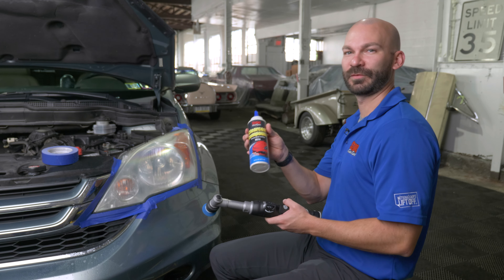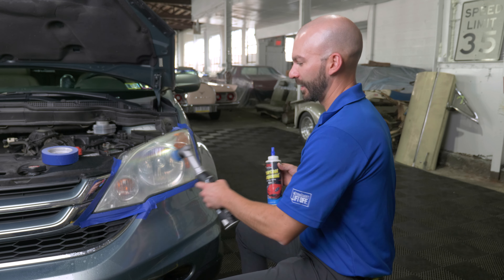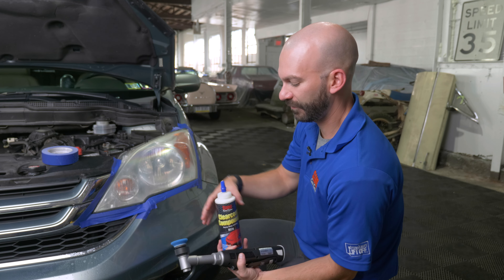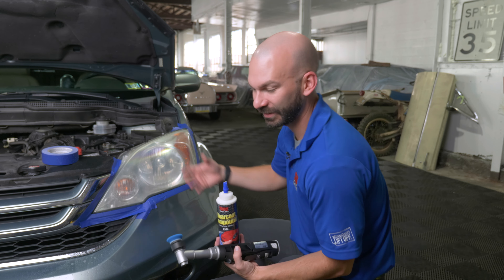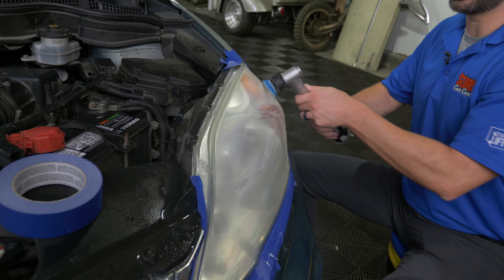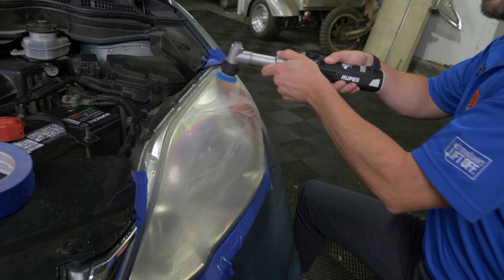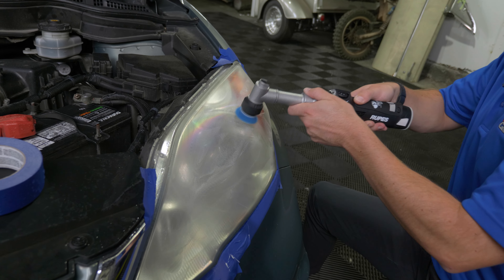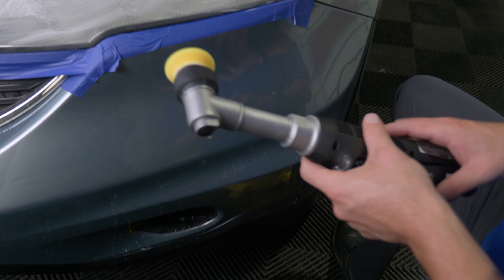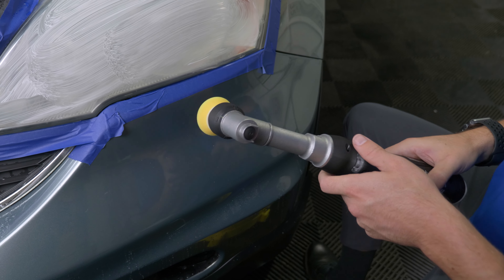Next, we're going to use the same clear coat compound with our orbital polisher. Work in the same direction and make sure you get every bit of that headlight to drive the product in and get that final clear finish to shine through. Don't keep your polisher in the same spot for too long — you risk burning through and cutting too deep into the plastic. Let the polish and the polisher do the work, not your forearms. Move from a coarse pad to a softer pad as you go to finer and finer compounds.